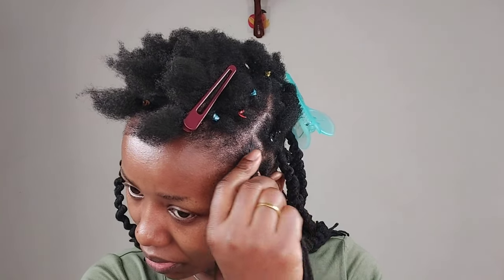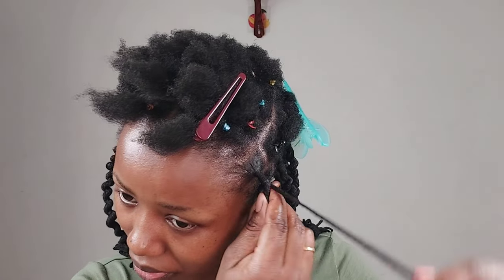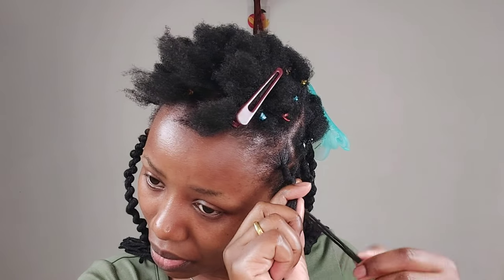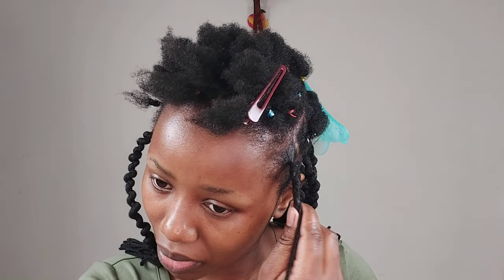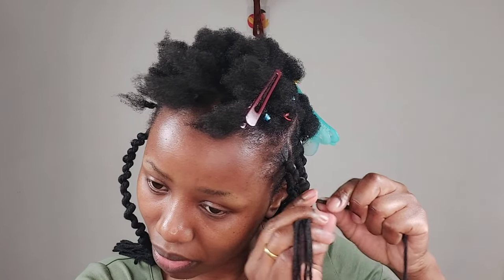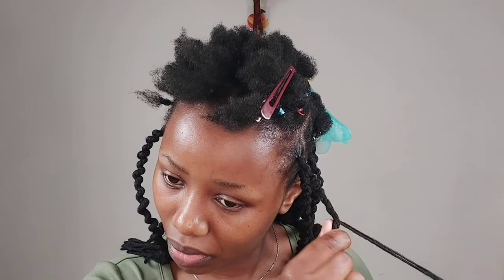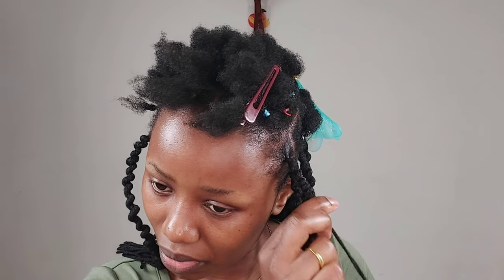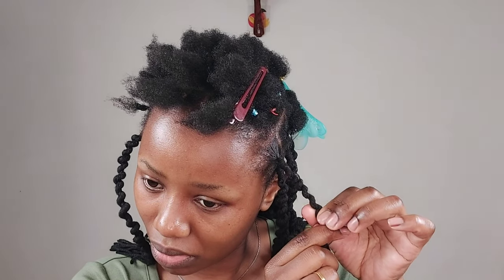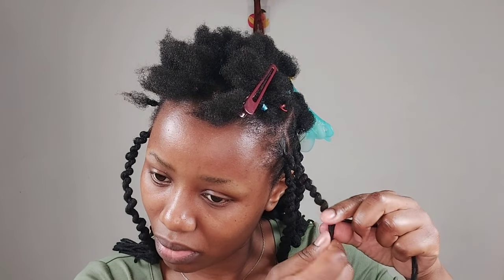Before I make the twist, I make sure I tuck my hair into the yarn to avoid my hair showing out. Especially with natural hair — coily hair is very easy to show out compared with curly or straight hair. So what I do is make sure I tuck my natural hair in and then roll it well to cover my natural hair. Although it's not 100%, I try to cover my hair at least 70 to 80 percent.